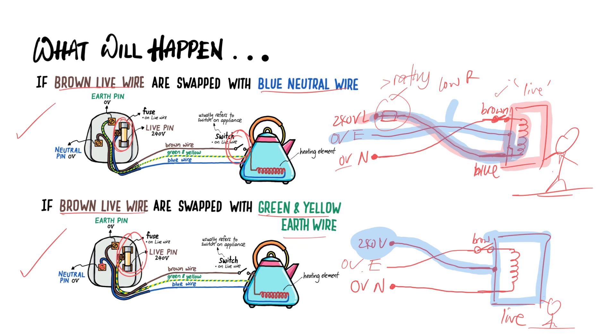So I hope this video helps to clarify your doubts and understand about the connection, and what will happen if you connect the wires wrongly in these ways.